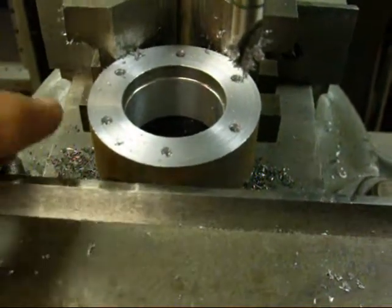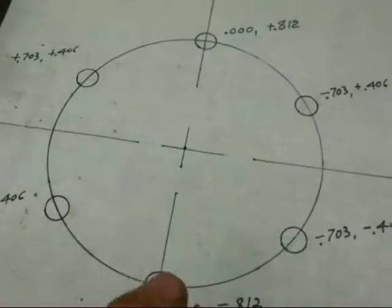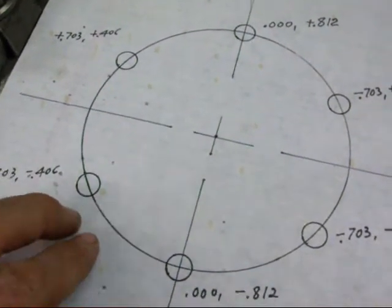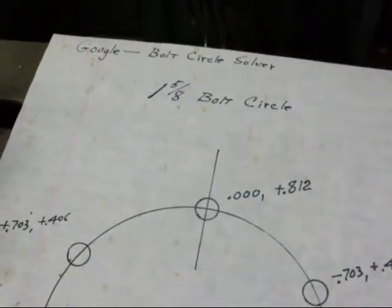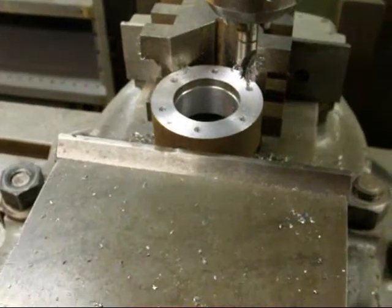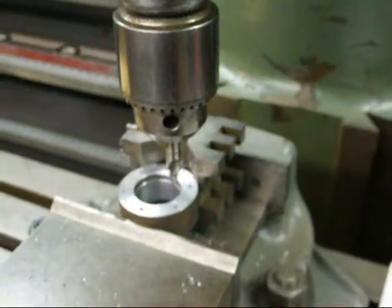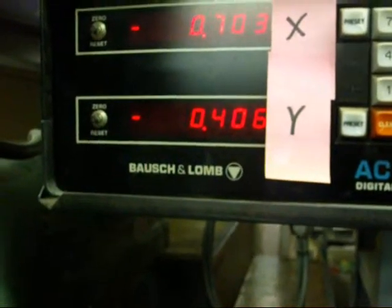You can locate these holes by trigonometry and do all the math, but I needed help, so I went to the internet. Some machinist books also have tables showing coordinates for various sized bolt circles. One important tip: as you locate each hole on the digital readout, you really should lock the table in both the X and Y directions so it doesn't move. If you don't, you may notice a few thousandths of movement, and that could also cause you to break your drill.